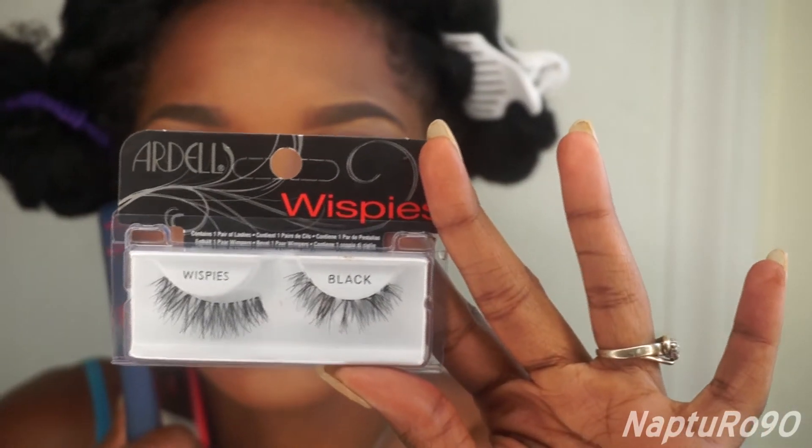Now I'm going to apply my lashes, and I'm using Ardell Lashes in Wispies.